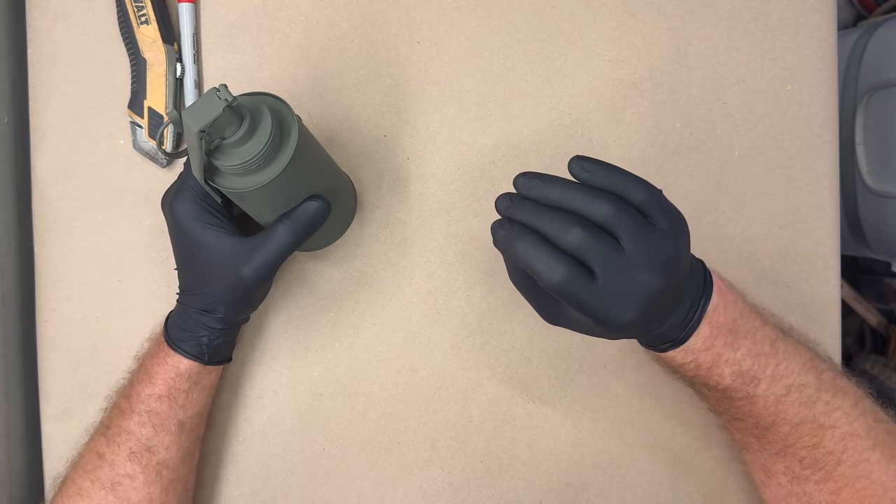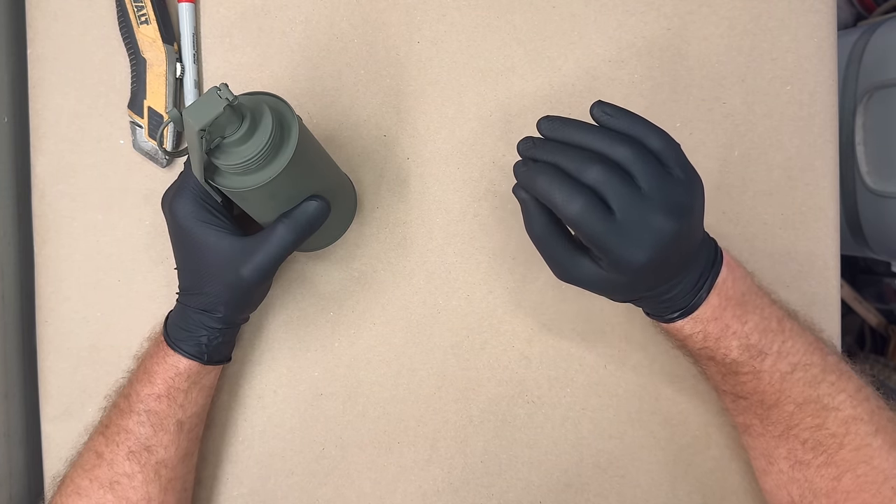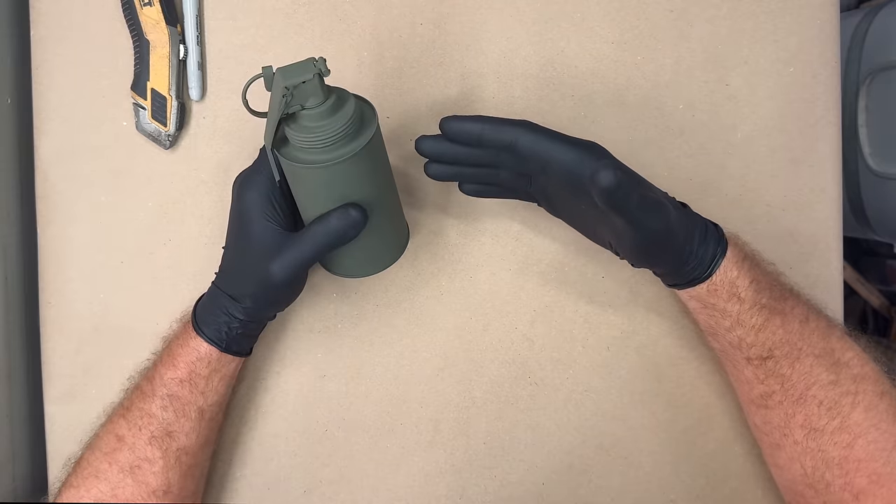For the last year, the objective was to find the absolute best homemade screening device. This is the culmination of that.